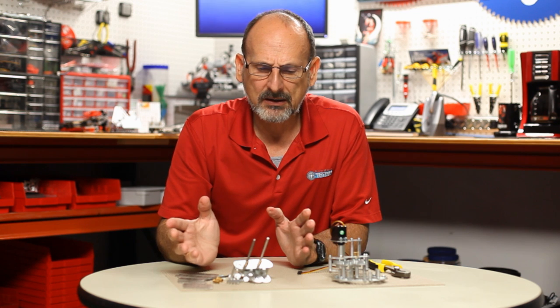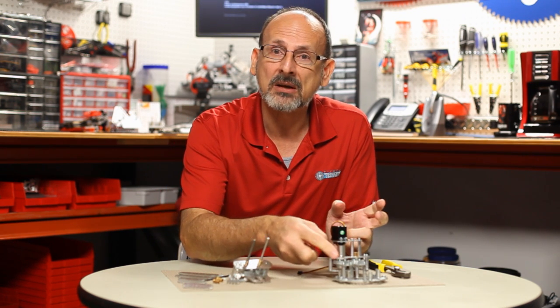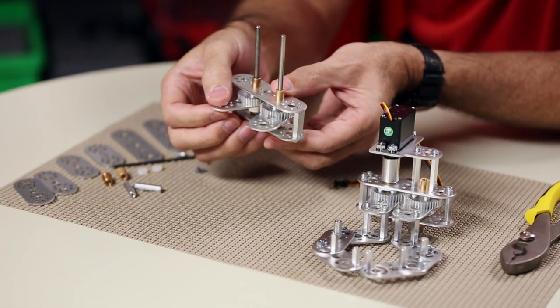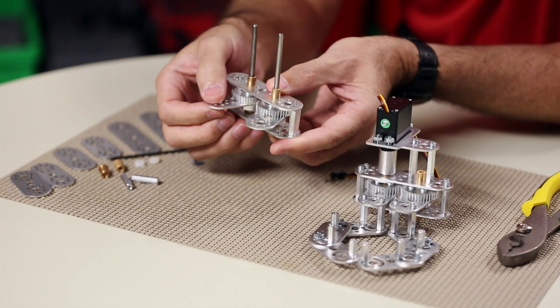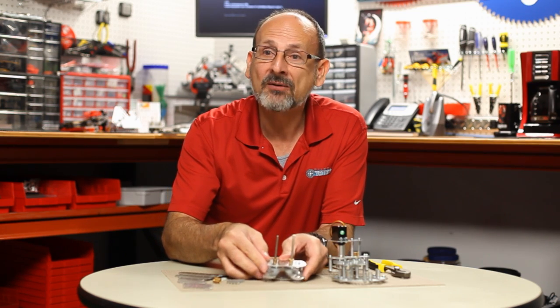It can get intimidating, but break it down to simple machines — it's lever mechanisms with a common pivot point. You could even use 3D-printed parts to create the jaws. As long as you can make that initial common pivot point, you're on your way to building your own gripper. I hope you found that helpful and something you can incorporate in your robots moving forward. Thanks for watching, have fun out there, build some robots, and come back and see us!